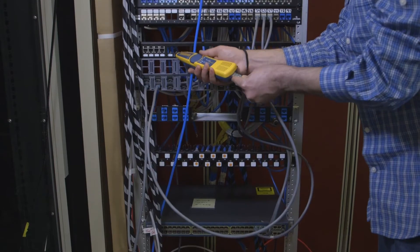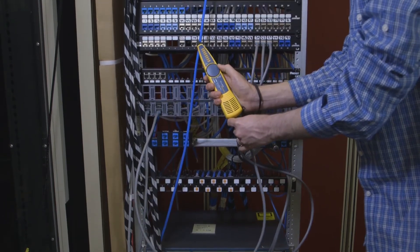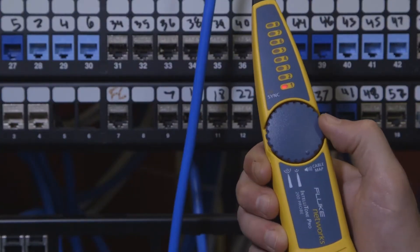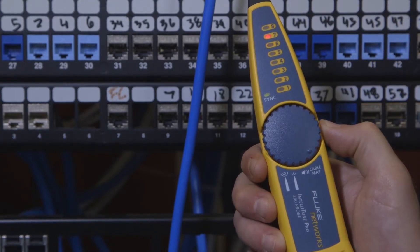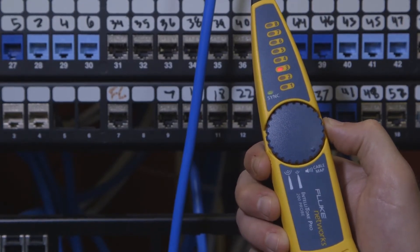Here's the cable. We can now check the wire map by just switching to cable map mode on the probe. We just located a cable plugged into an active switch without disrupting the network.